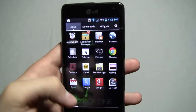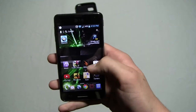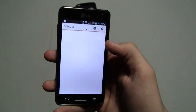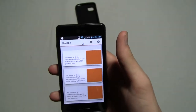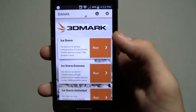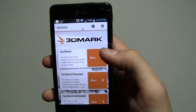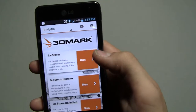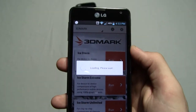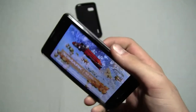You just open that and you can see the background. Let's do a benchmark and see how this does. I downloaded 3DMark — that's what it's called on the app store; I think it's like 180 megabytes. We're going to do Ice Storm, the top one. It's for device-to-device comparisons of mainstream mobile devices using a 720p graphics test. So we're going to hit Run and it's going to load.